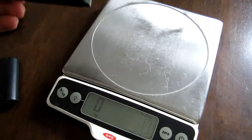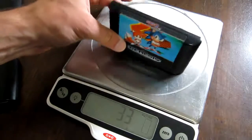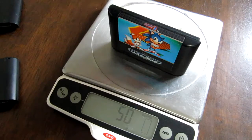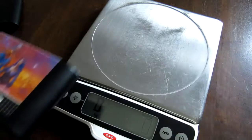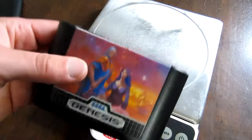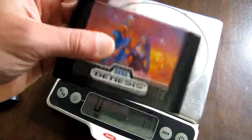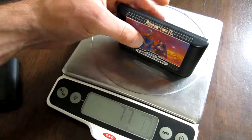This is your standard Sonic 2 retail copy — it's around half the weight. And just to be fair, I don't have every single game cartridge, but this is your heavier game on the Sega Genesis. It has more ROM chips and it has a battery in there, so it should weigh more.